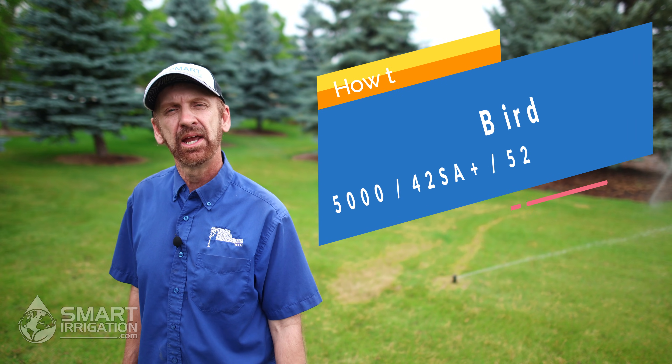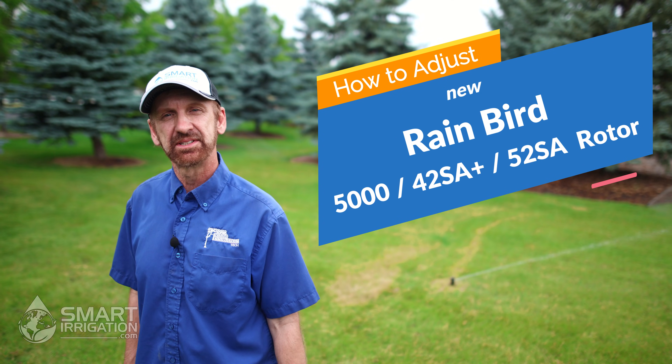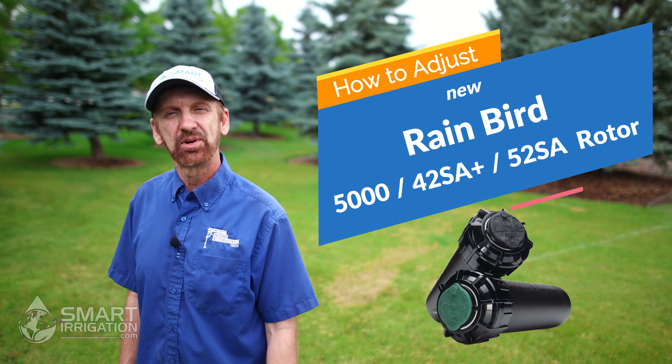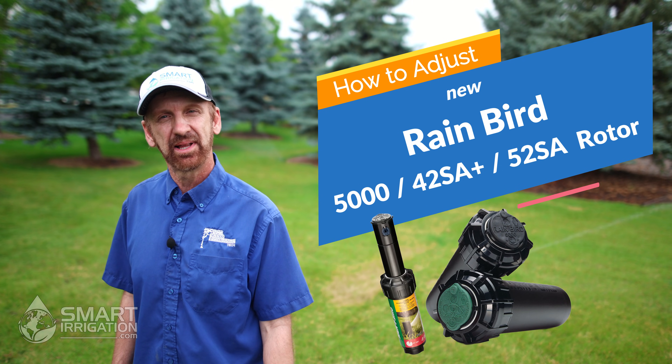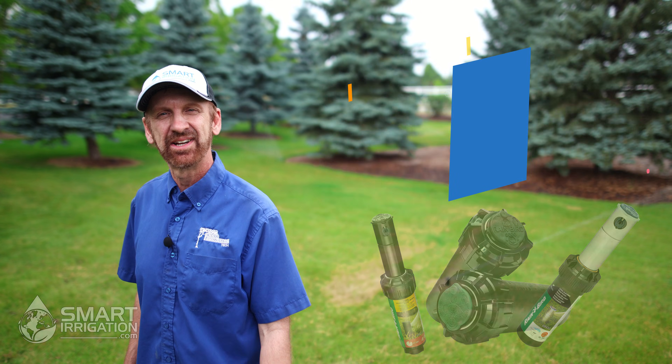Hi, I'm Chris with the irrigation information website smartirrigation.com. Today we're going to show you how to adjust a newly installed Rainbird 5000 series rotor, which also applies to the 42SA plus or the 52SA rotor.